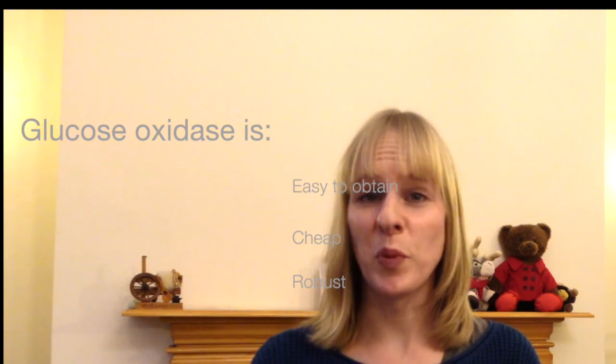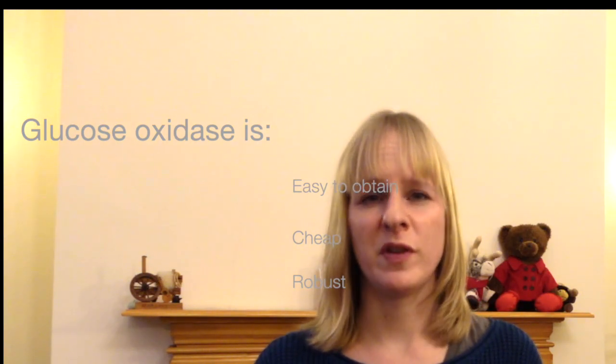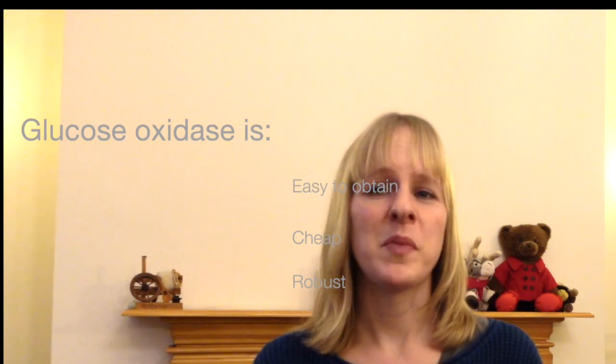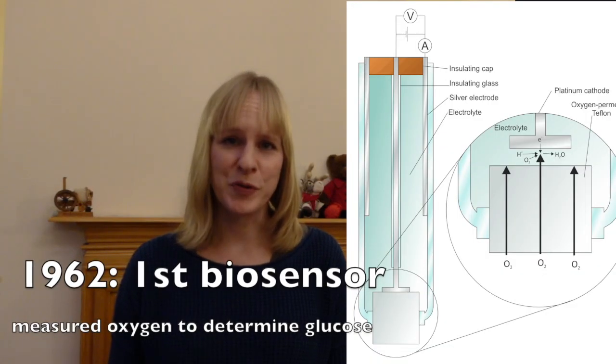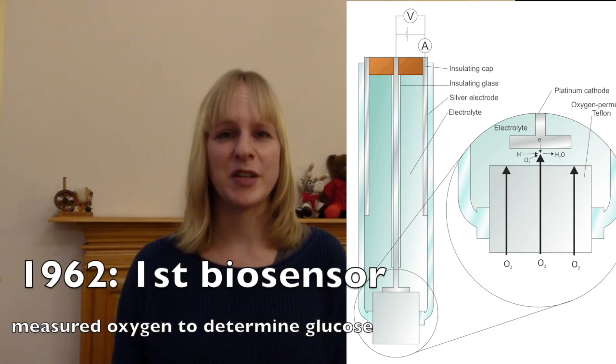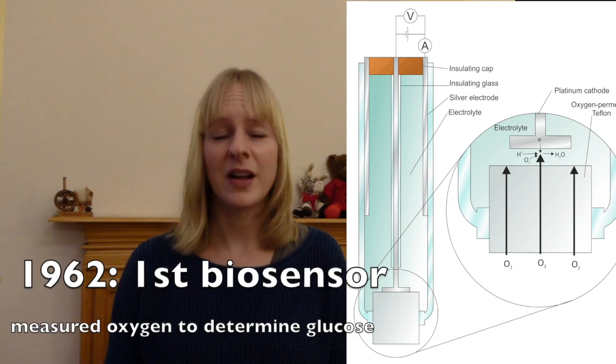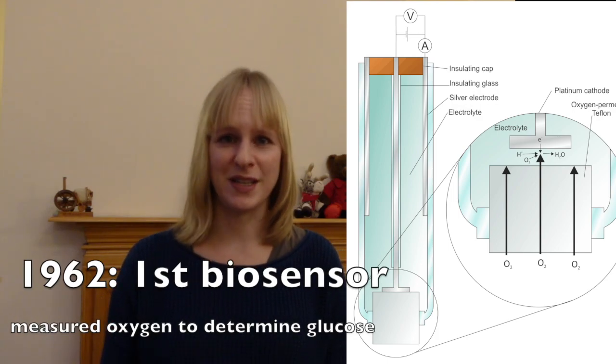Glucose oxidase as an enzyme is easy to obtain and cheap, but particularly important is that it can work within a variety of conditions — for instance in pH and temperature — so it can be used widely and doesn't require very stringent storage conditions. The first biosensor to measure glucose based on glucose oxidase was already proposed in 1962 by Clark and Lyons at the Children's Hospital in Cincinnati.